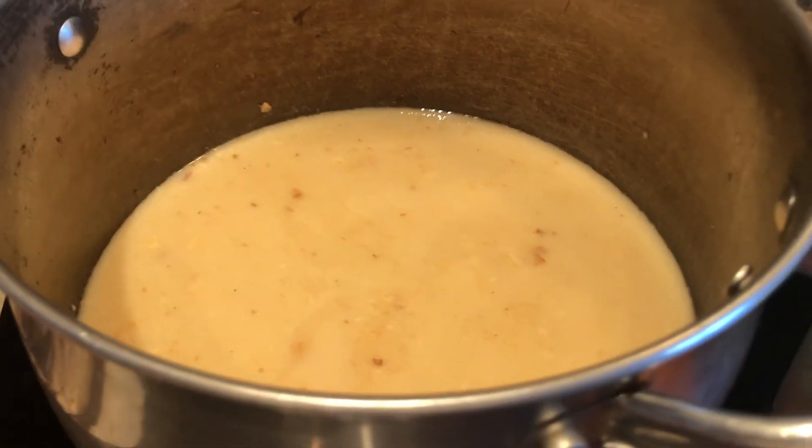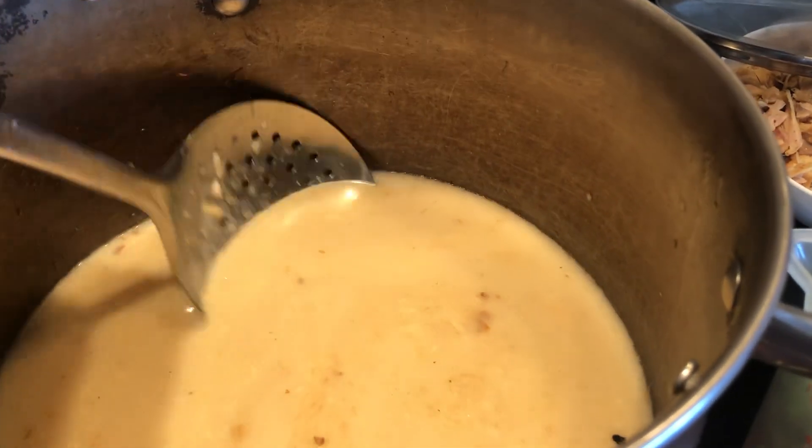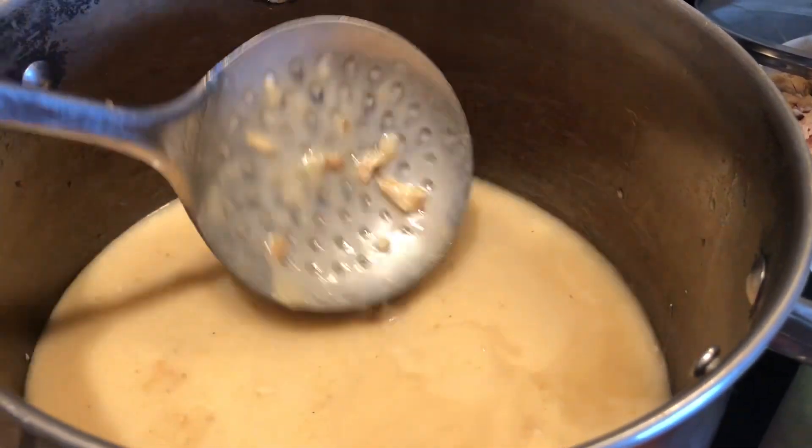So you boil and you have the broth. Then you can add your leftover gravy for added flavor.